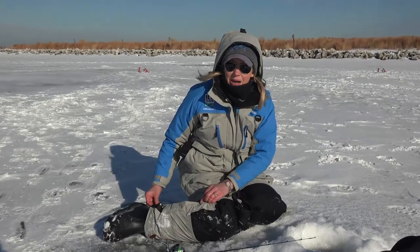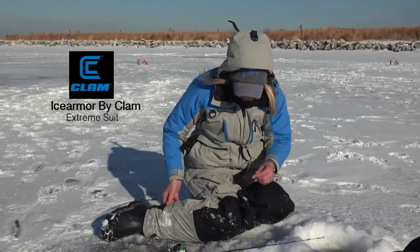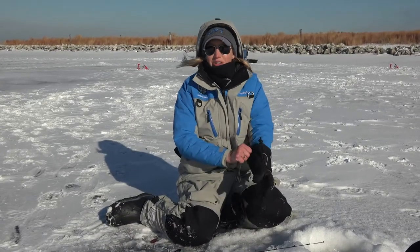Go to JoesSportingGoods.com or ClamOutdoors.com to see all the features and the pricing on this. But I tell you what, on these cold cold days the extreme suit is fantastic.